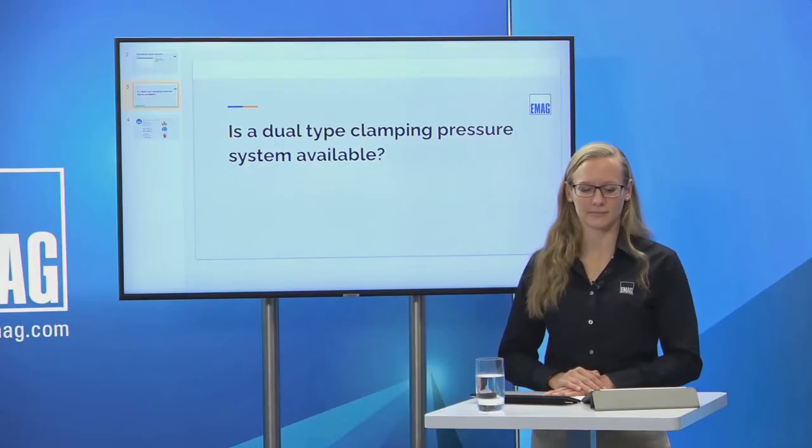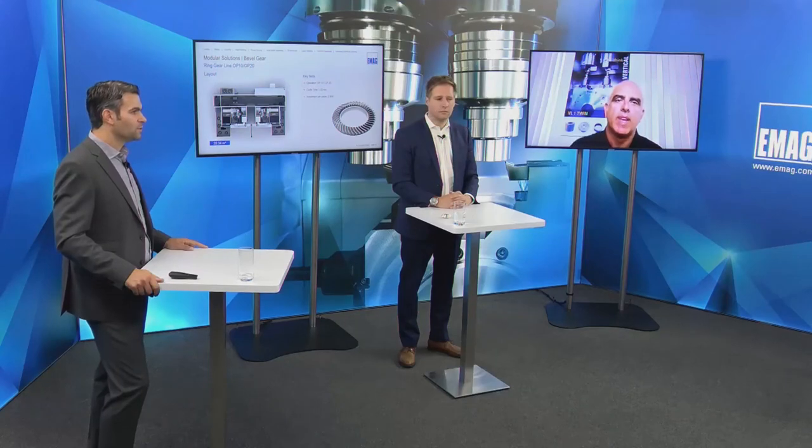Question: is a dual-type clamping pressure system available? Especially for the VL3 Duo, we have done many systems where we use higher pressure for roughing and lower pressure during finishing. We have also done chucks with higher pressure on the top side and lower pressure on the bottom — especially for two-level chucks. This is a very common solution in our machines.